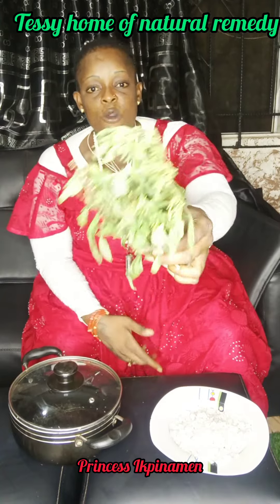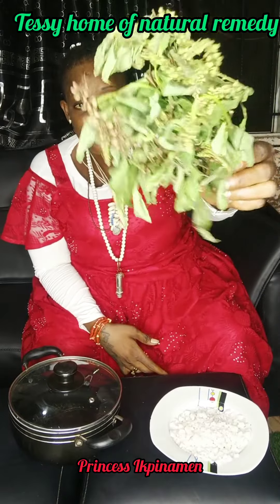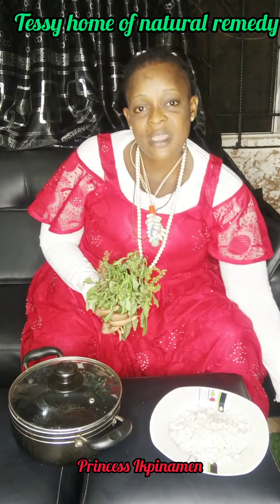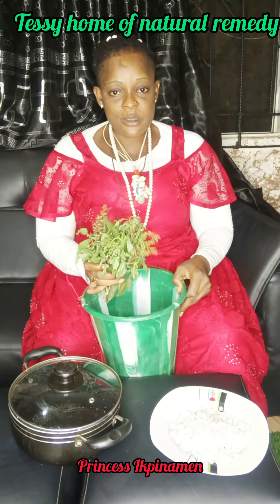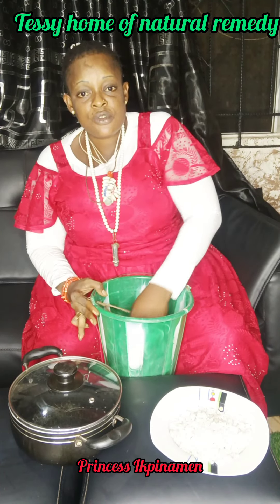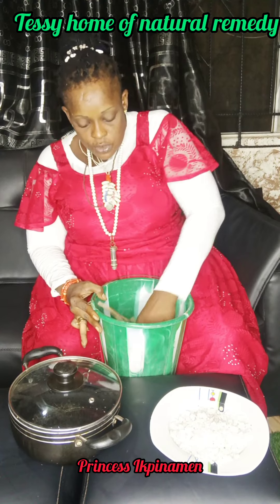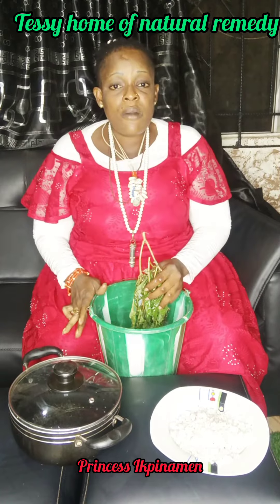Our first ingredient here is saint leave — I hope you guys can see it very well. It is saint leave. You are going to get saint leave just the way you are seeing it. When you have your saint leave, the next thing you have to do is get a bucket of water. Drop your saint leave inside the water and wash it, making sure that you remove all the dust from the saint leave before using it.